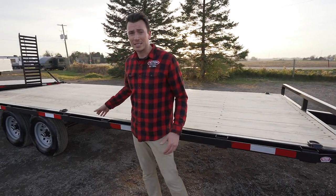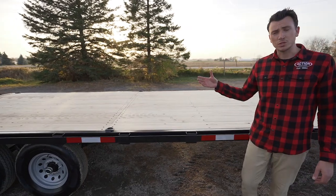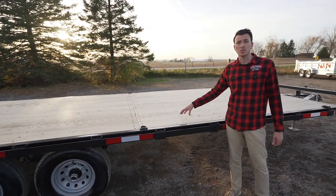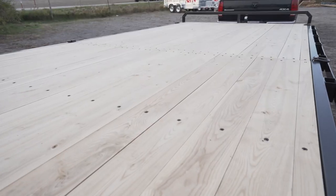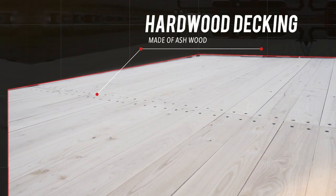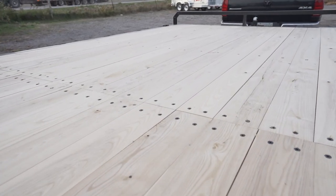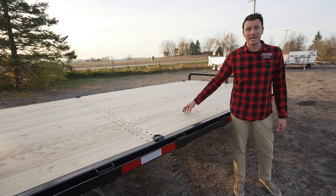The decking behind me is not your standard pressure treated decking. Most trailers in the industry use a softwood PT — not these trailers. We upgrade right off the bat to a hardwood ash decking. It's far more robust, it's going to last longer, and that's what you want when buying a trailer. A lot of people overlook the decking factor, but you'll get decades out of a hardwood deck.